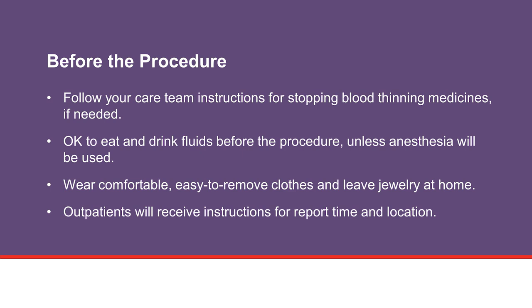If you take blood thinning medicine or a medicine that increases your risk of bleeding, talk with your health care team. We will tell you if it is safe for you to continue this medicine or if you need to stop the medicine before the procedure.